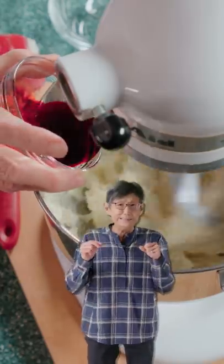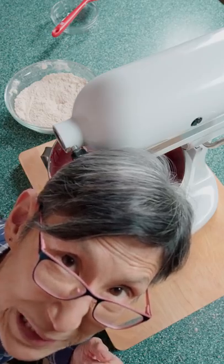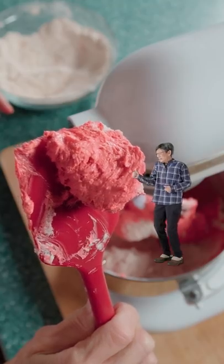Add in two eggs, and that dang little Linja's blood, a.k.a. red food coloring, and vanilla. It's time for ultra-speed. And thanks, little Linja, for the blood.